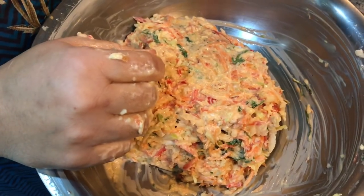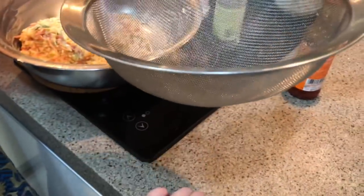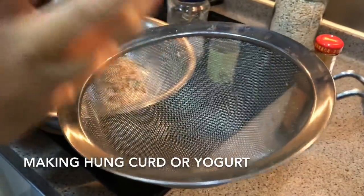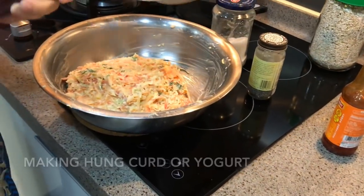You mentioned that instead of cream cheese we can use hung curd — can you share the secret of how to make hung curd at home? If you have normal yogurt, take about 250 grams, put it in a strainer, keep something underneath so all the water drains down, then cover it and leave it for a minimum of three hours. All the water goes down and the thick, chunky yogurt remains — that can be used as a substitute for cream cheese.